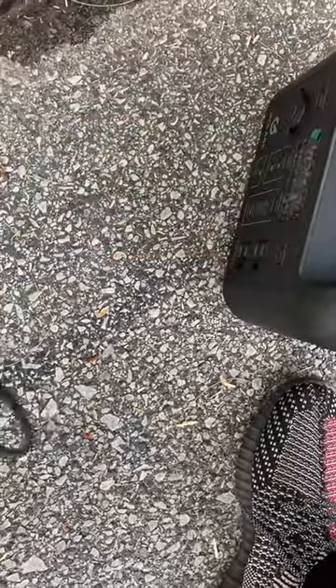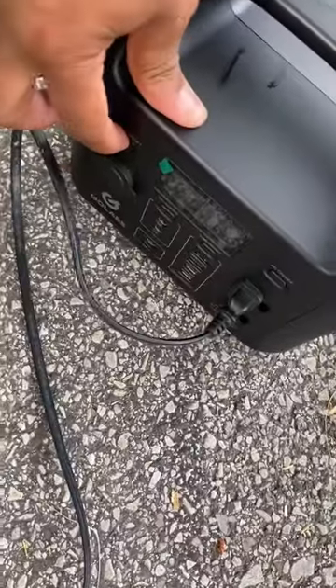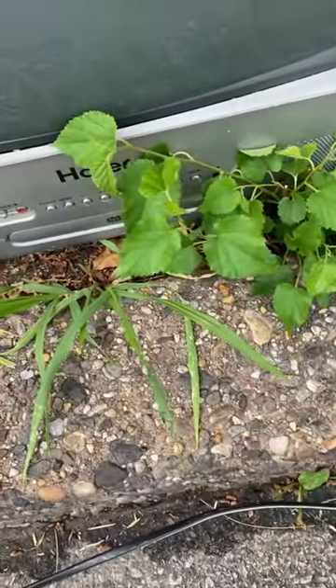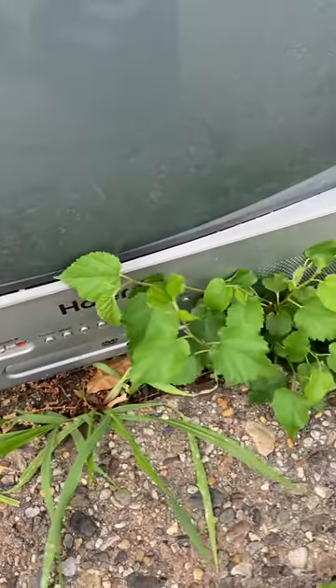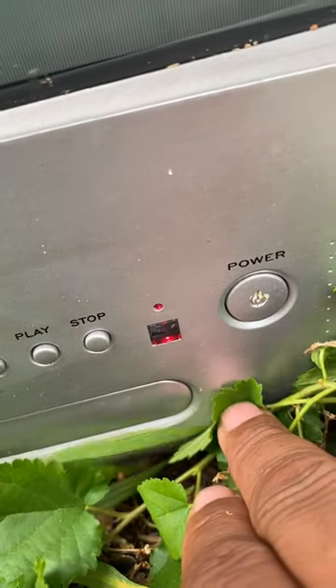Hold on, the plug is a little bent. Open it up a little bit. The TV is broke. See that red flashing? It means it's no good.